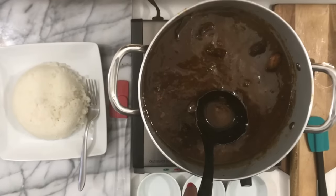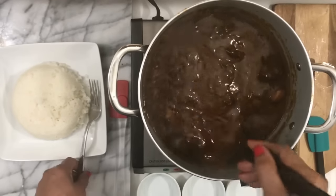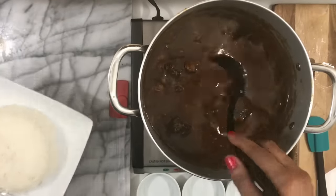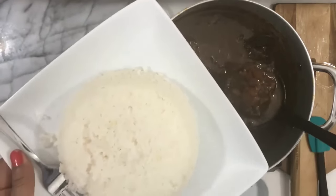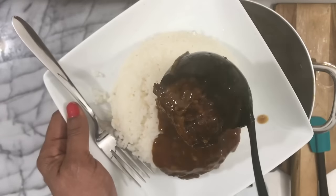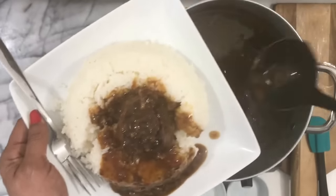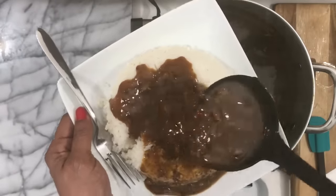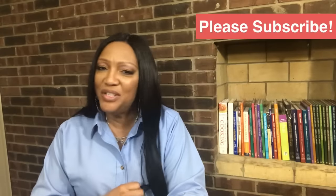If you're still here and you enjoy this video, please give me a thumbs up and share this video with your friends and family. And there you have it — delicious, tender, juicy, fall-off-the-bone oxtails. Check out that gravy — thick and full of so much flavor. Yummy! Thank you so much for watching. I'll see you in the next one.